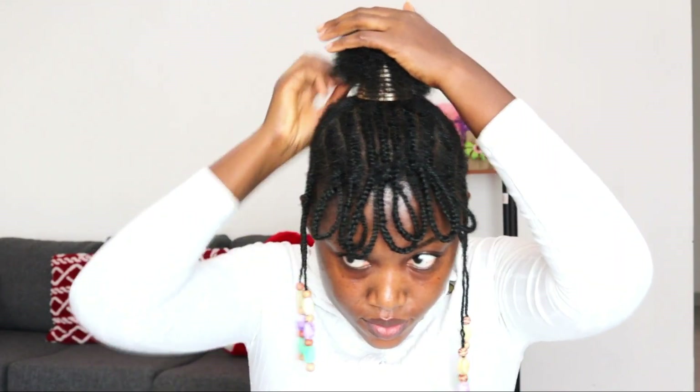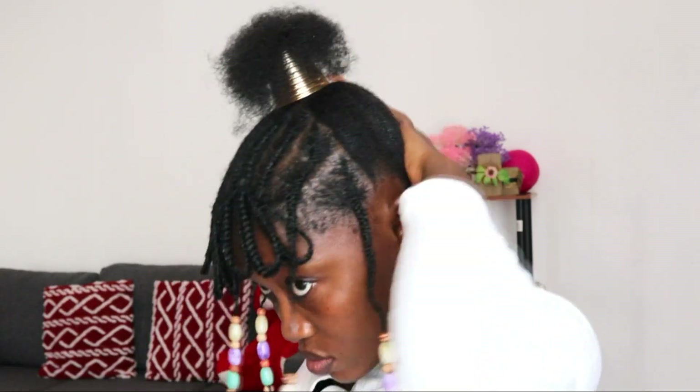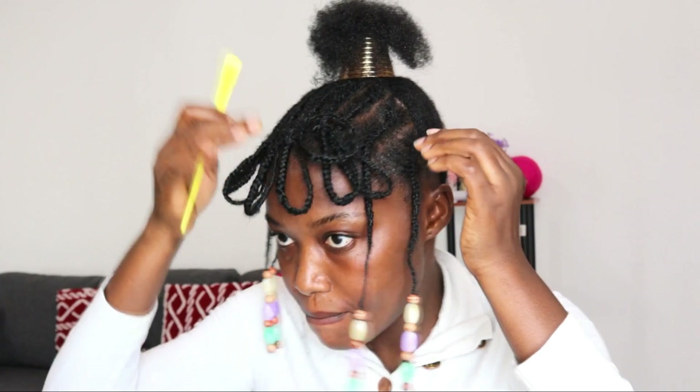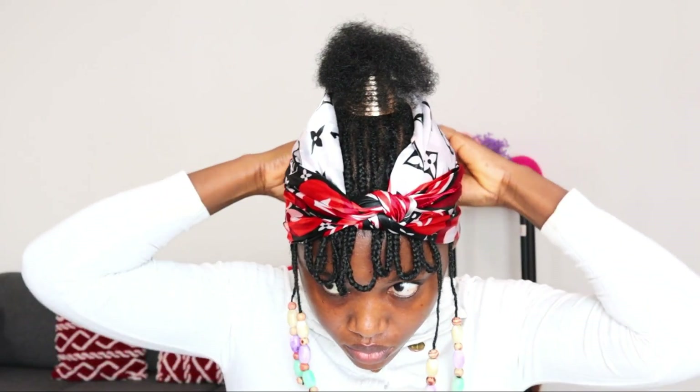I'll spray hairspray on the hair so it will lay down all the flyaways. Then grab the edge gel to lay my edges. Then I'll cover my hair with this satin head wrap and go do my makeup for an hour.